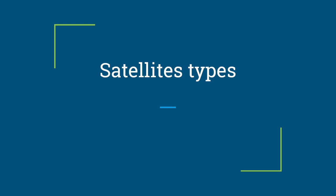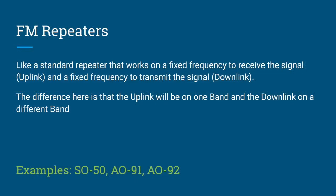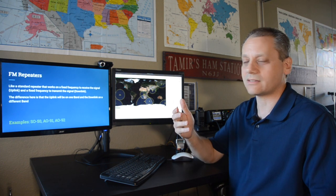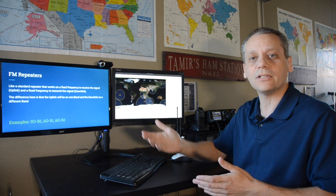The first and most popular satellite type is FM repeaters. These work like standard FM repeaters on Earth, except that on Earth we typically transmit and receive on the same band, whereas with satellites we transmit to the satellite on one band — for example VHF, the uplink — and receive the signals, the downlink, on another band — for example UHF.